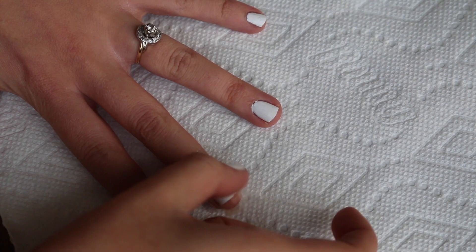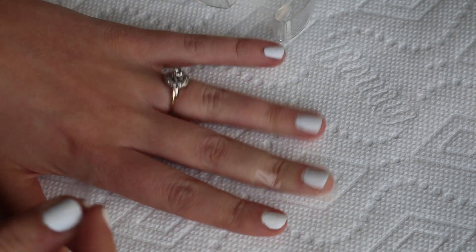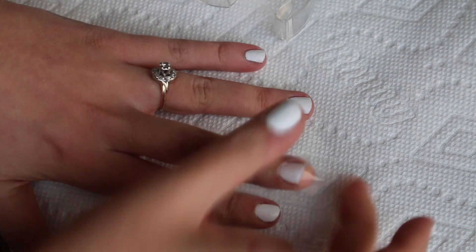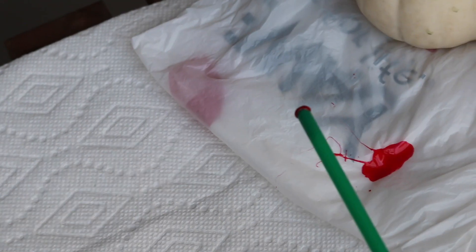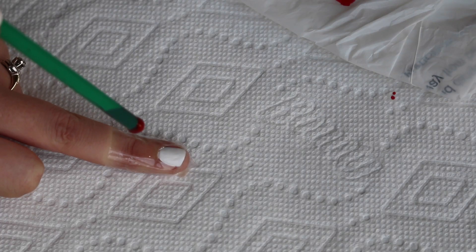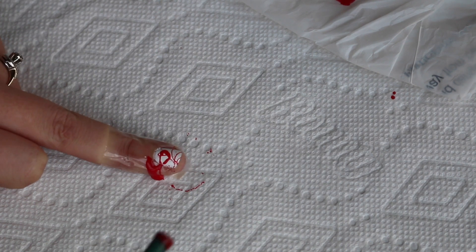First, go ahead and tape off your nails — tape the sides and all around your finger because you will get nail polish everywhere if you don't. This really did help me; I had a lot less cleaning to do with the tape. Pour some red nail polish out onto a bag, put your straw in the middle of the nail polish, and make sure the tip of your straw is 100% covered — you can't have a hole in the middle or it won't work. Then put your mouth on the end of the straw and blow, and it should splatter all over your nails.